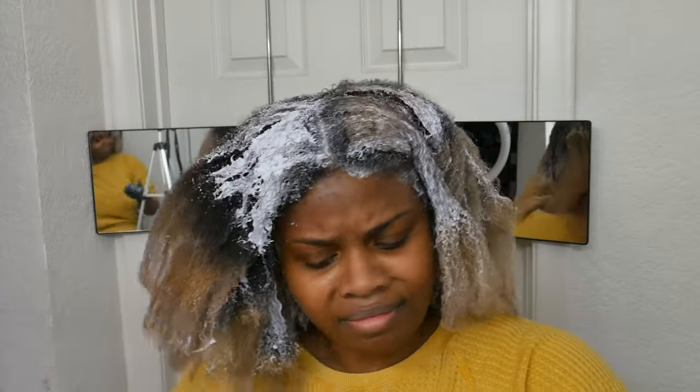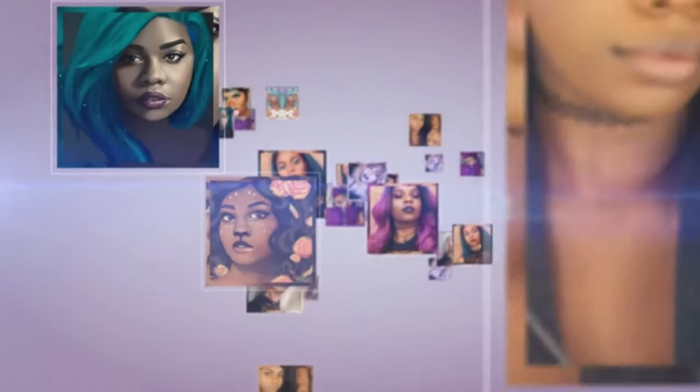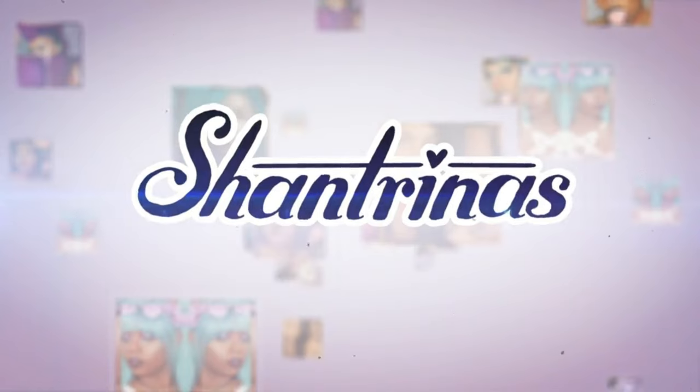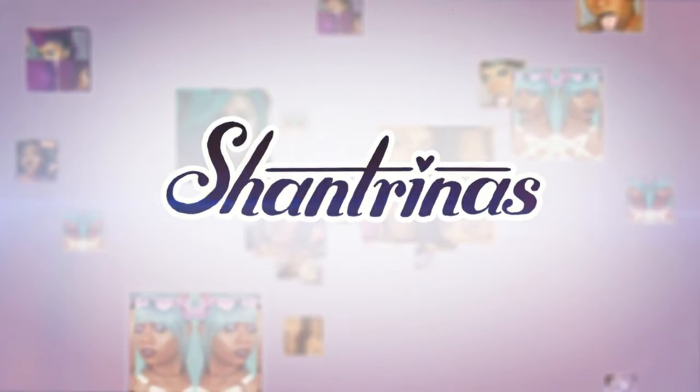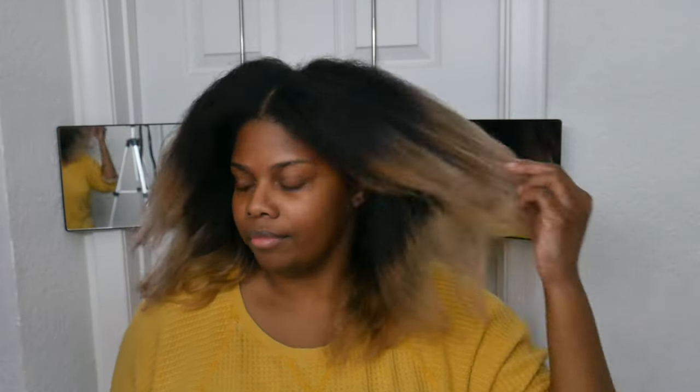Bleaching your hair at home is really hard, and I'm tired of pretending that it's not. Hey, listen, so if you follow me on TikTok, you already know this was coming, but I am here and I'm about to bleach my hair. Look at her — she's so full of life and so excited about the process, not knowing what's coming.